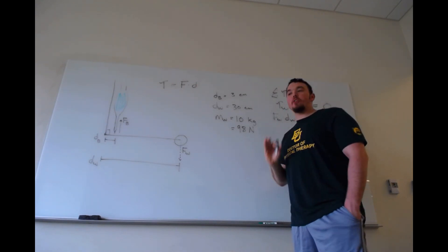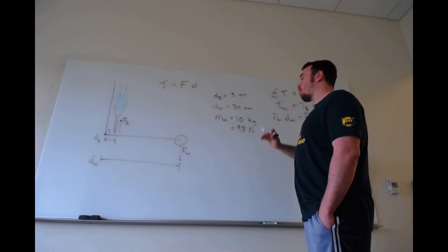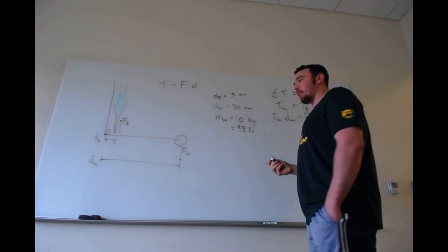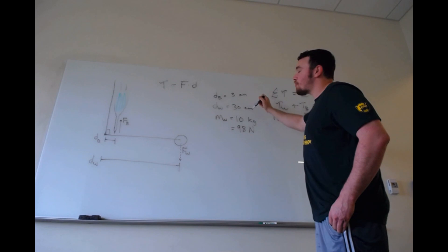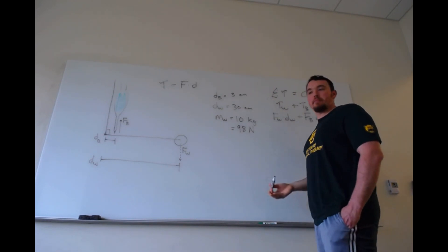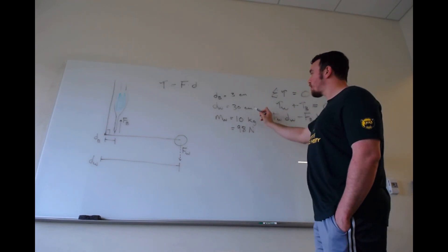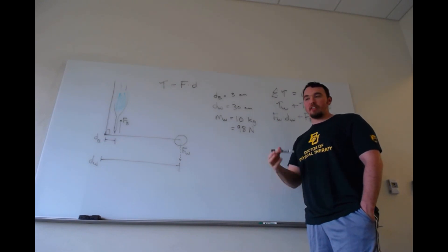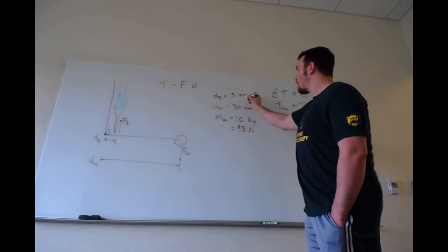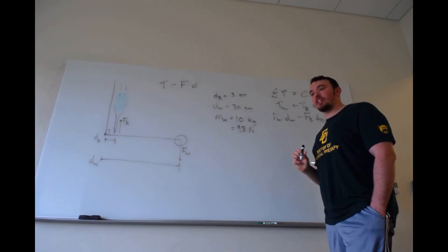Notice the distances are both in centimeters. As long as they're in the same units — both centimeters, both millimeters, whatever — you can leave them that way. If one were in meters and the other in centimeters you'd need to convert. If your instructor wants meters, divide by 100: 3 cm becomes 0.03 m and 30 cm becomes 0.3 m.